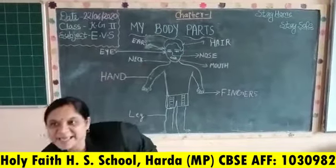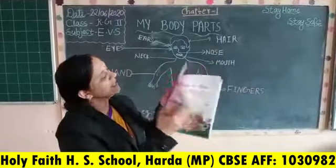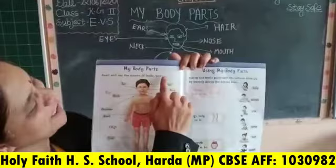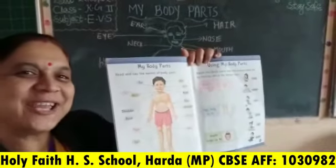Our topic is body parts. This is a new book. My body parts. Chapter number 1, page number 14.